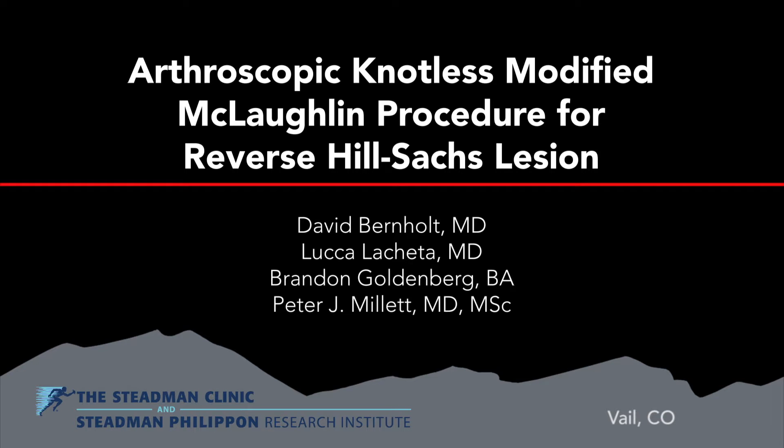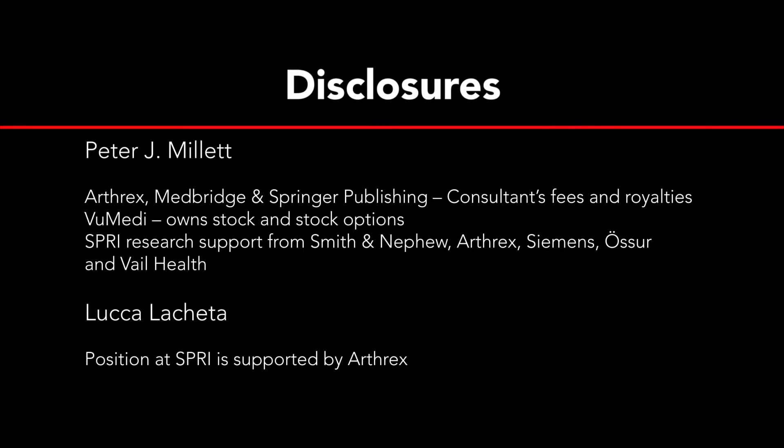This is a video presentation describing an arthroscopic nautilus modified McLaughlin procedure for a reverse Hill-Sax lesion.